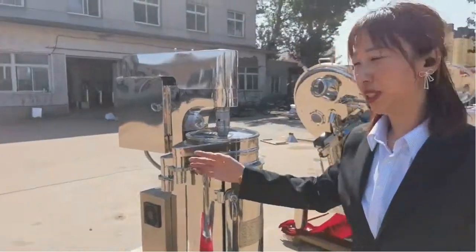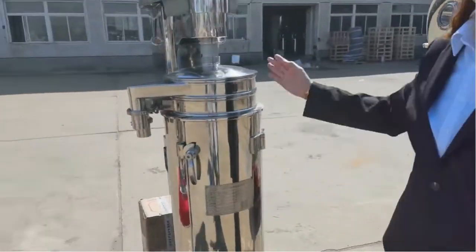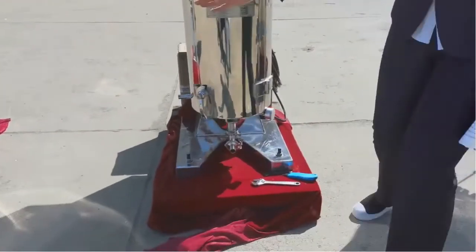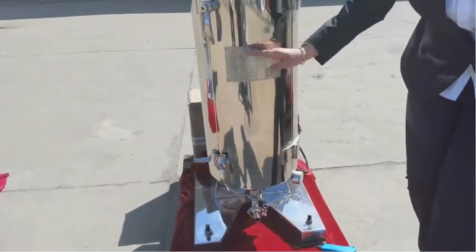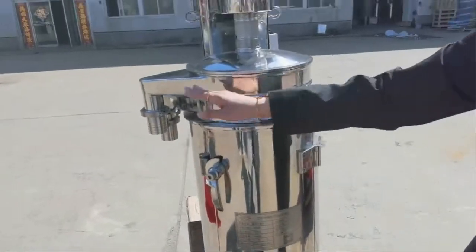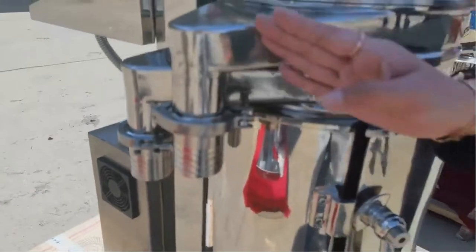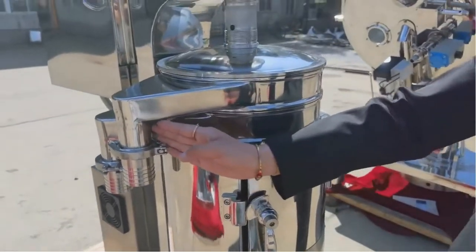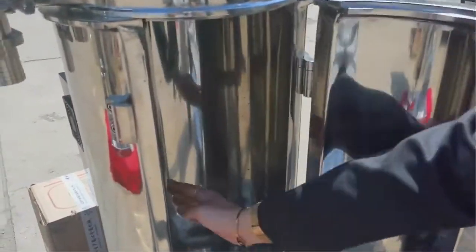Follow me and look at this tubular centrifuge. This is a three-phase tubular centrifuge. You can see the material can come into this part. After the separation, this is the heavy liquid outlet and this is the light liquid outlet. When you open the door, there will be the tubular bowl.